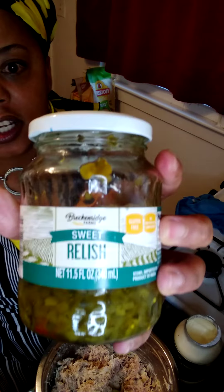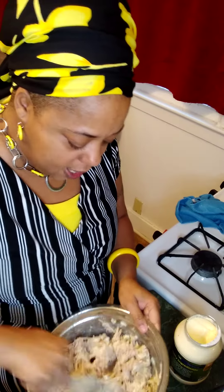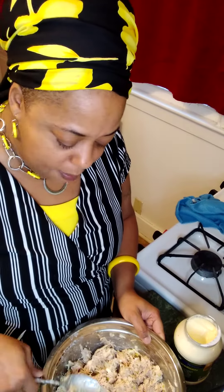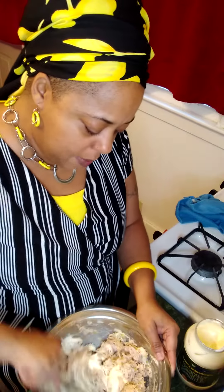If you don't know what relish is, there it is — a sweet relish. And then I did two tablespoons of honey, and I think I'm gonna do three tablespoons of mayonnaise.